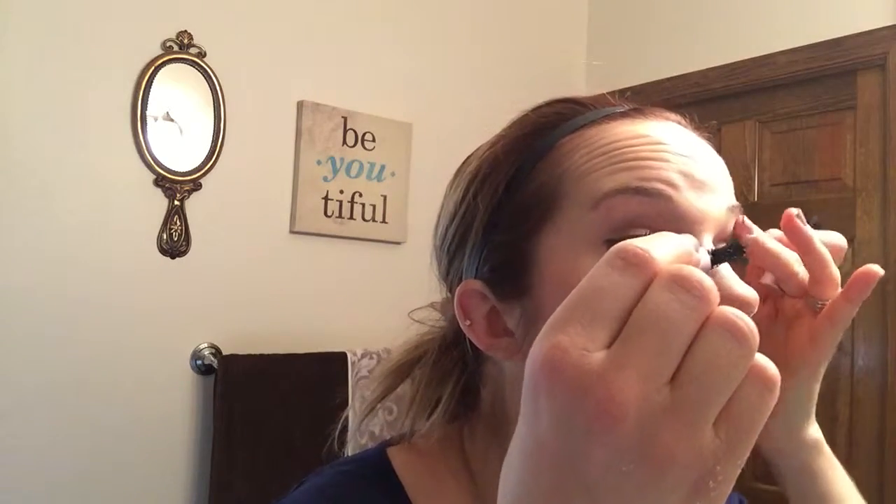You can do just the top lashes for something a little bit different — avoid the bottom and just do the tops, which I'm going to do today for something fun. Using a W motion back and forth helps the mascara go on a little bit nicer. And that's it! I will list all the products I used on the blog and on Facebook so you can stop by and pick them up. Have a great day, thanks!